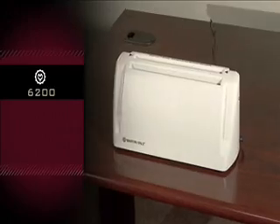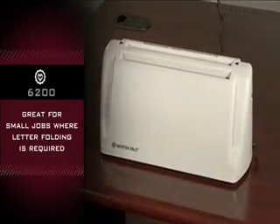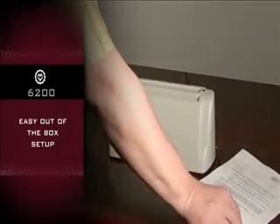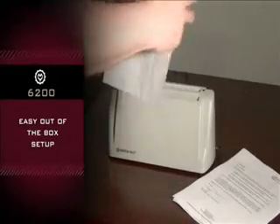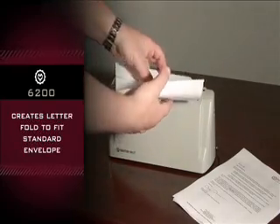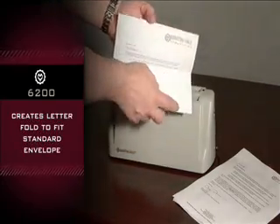The Martingale P6200 is great for small jobs where letter folding is required. Take it out of the box and it's ready to go. This hand-fed machine folds one to three sheets in seconds, creating a letter fold to fit a standard size business envelope.